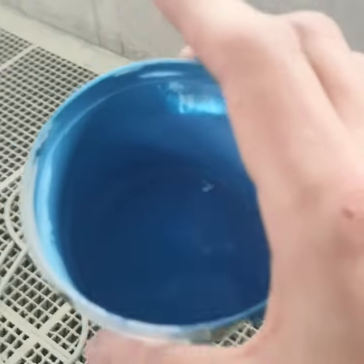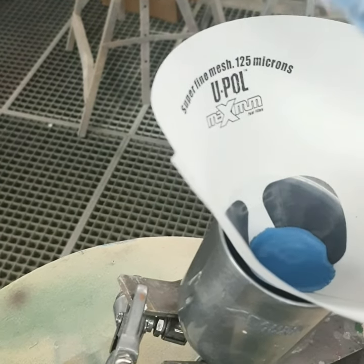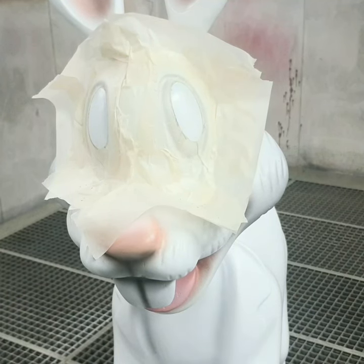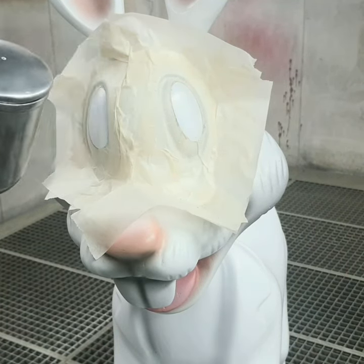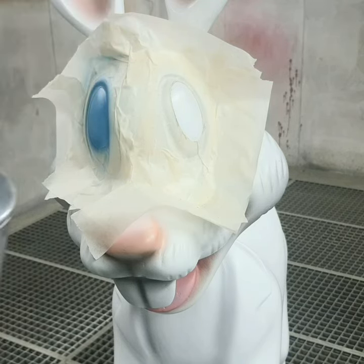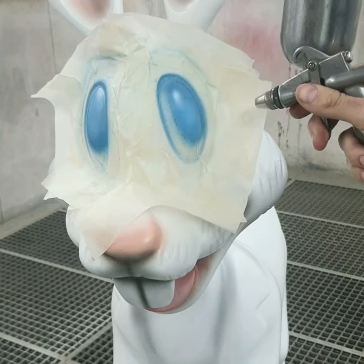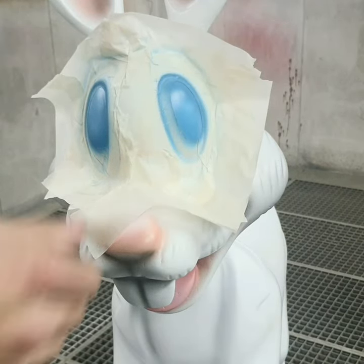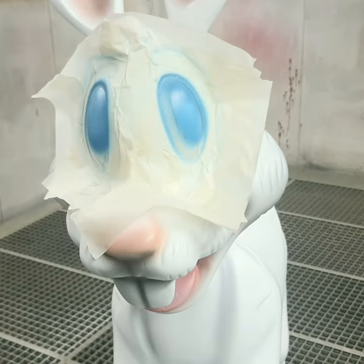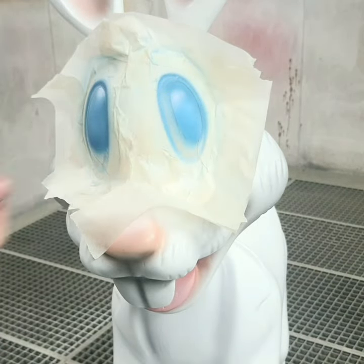Now everything is set — let's go with the brighter blue and pour it in. Now I'm going to use the darker blue on the top part of the iris, because you've got to remember that the iris is curved. If the light is coming from the top, it's always going to hit at the bottom.